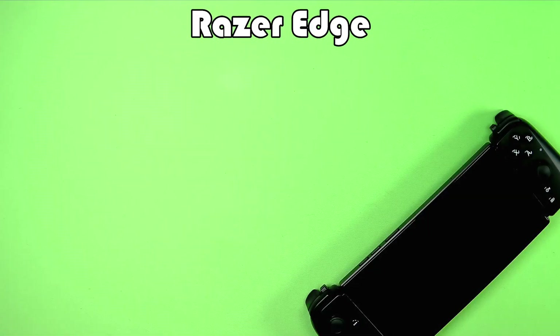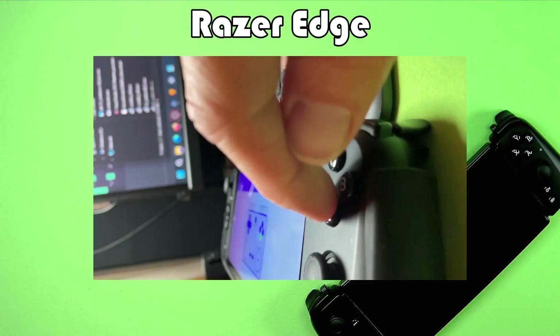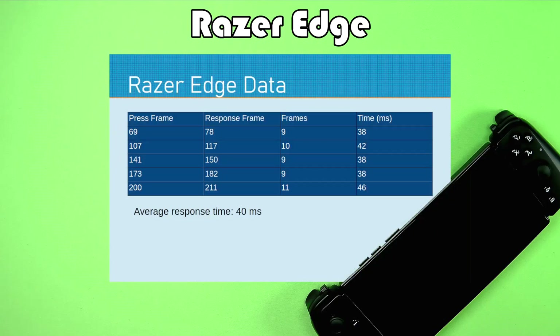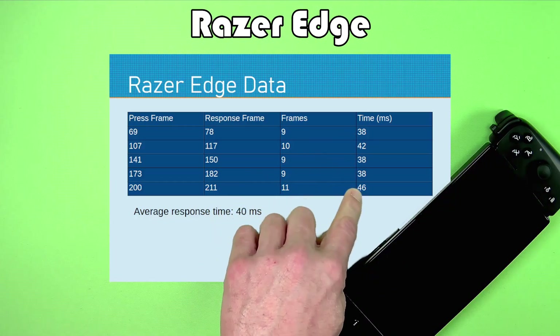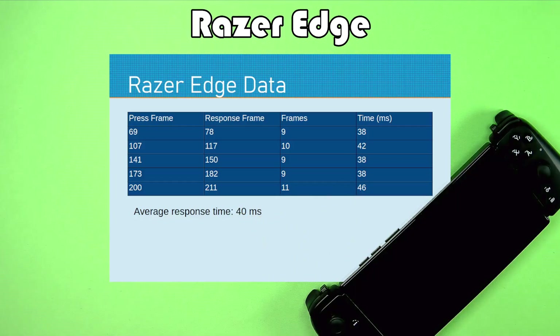Here is the Razer Edge. It was performing fairly consistently — there may be a slight outlier in the last measurement — but the average response time was 40 milliseconds.